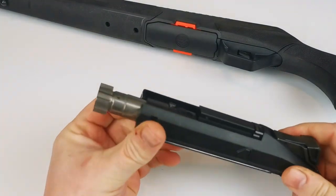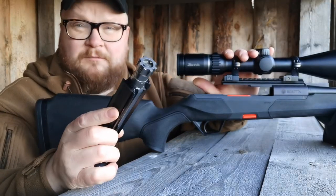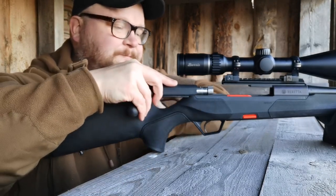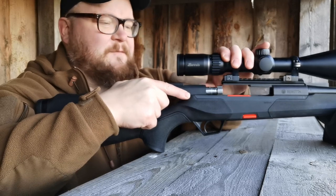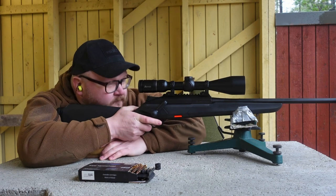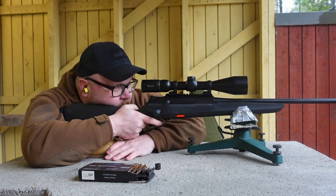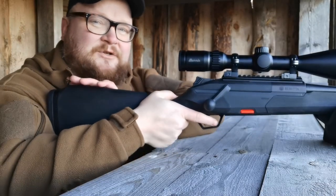The bolt head features eight locking lugs in the standard calibers, and there is a second row of them in the Magnum calibers — so 16 locking lugs in .300 Win Mag. It's very accurate; I tested it at a range of 150 meters with Sako cartridges and it was under one minute of angle constantly. So it's accurate, reliable, and easy to use.